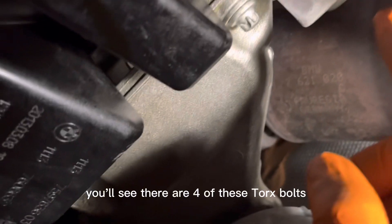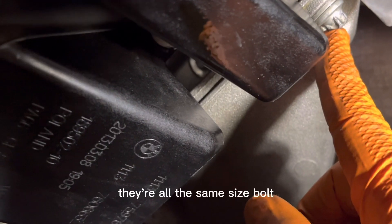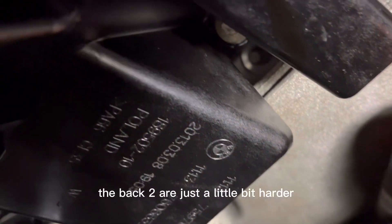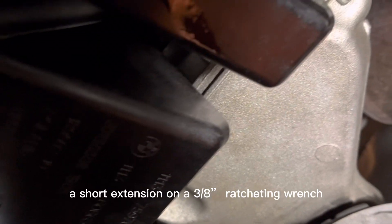On the bracket you'll see there are four Torx bolts, and they're all the same size. The bottom two are relatively easy to get to. The back two are just a little bit harder, but it requires a short extension on a 3/8 ratcheting wrench and you should be able to get them out.